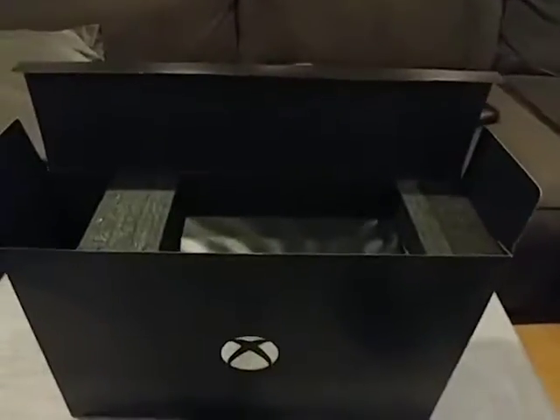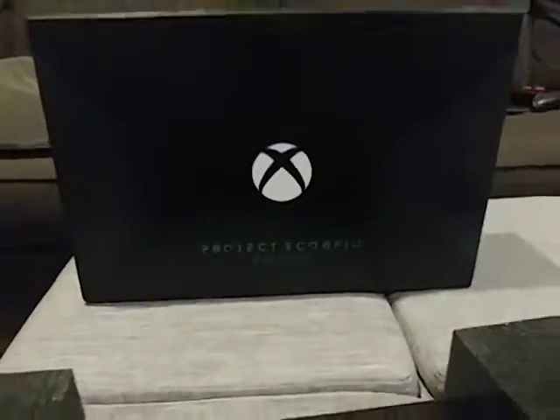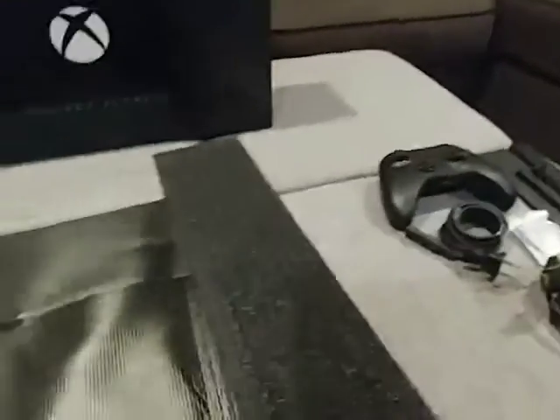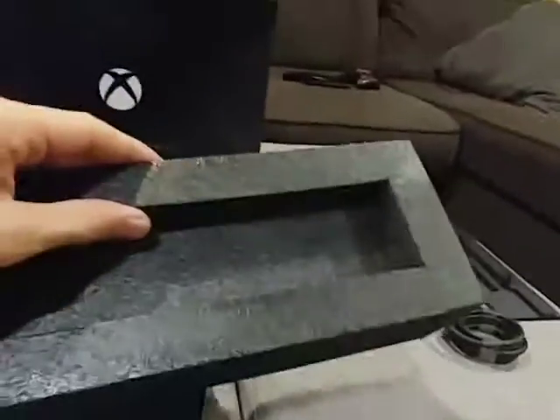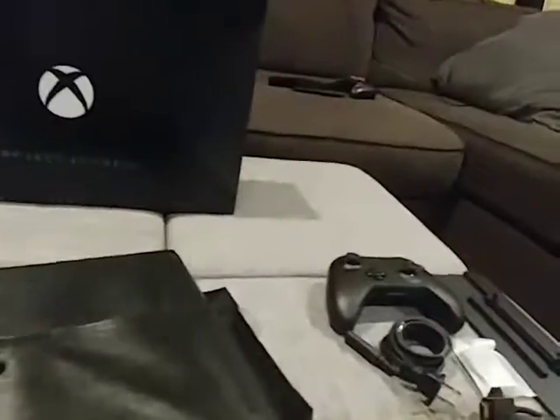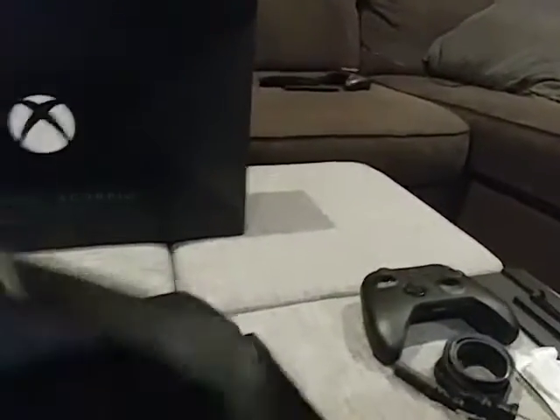And now for the moment we've all been waiting for — the console. I'm going to slide it out of the box. The Xbox One X itself is a beast of a machine, it's heavy. I like the nice blocks of foam. They did this on the other ones too — it's like this black foam paper wrapping. That looks very nice, just very sleek. Pull the sheet off and let's take a look at this bad boy. Project Scorpio Edition — right there on the front.